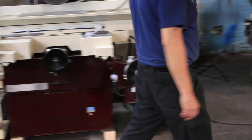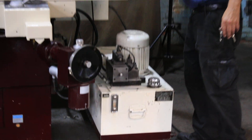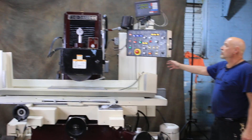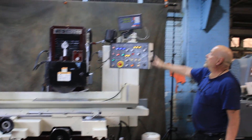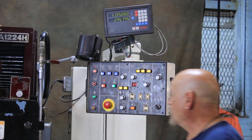On this side is the hydraulic system and electrical panel. The machine is currently wired for 480 volts. This is the operator's control panel and the DRO for the readout. The grinding wheel and wheel dresser are here.